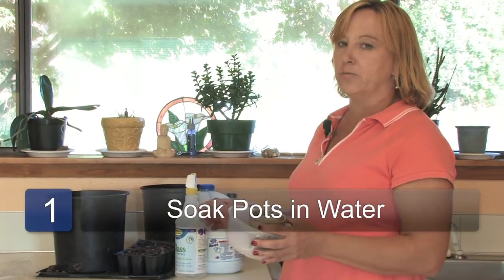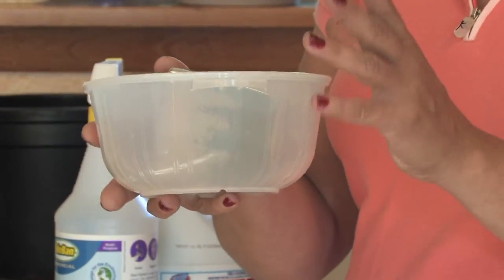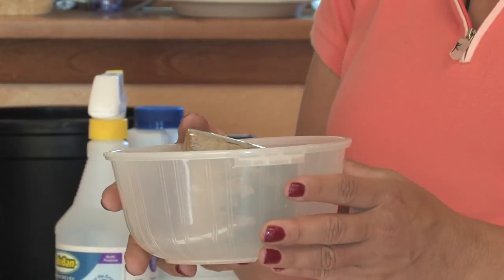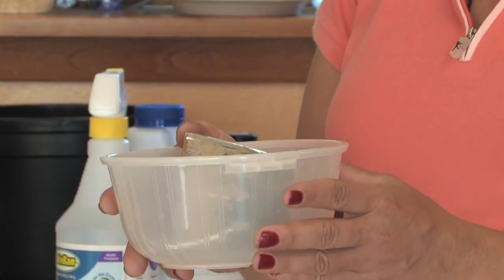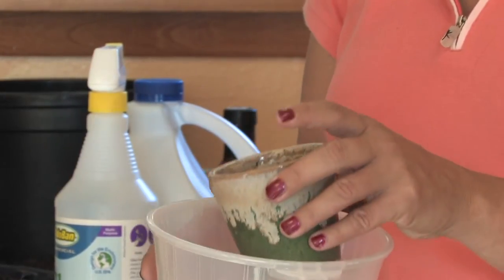Step one: I always recommend just soaking your pots, whether it's in a bucket, a bowl, or in the sink — soak them overnight. Just by soaking the pots, most of the gunk will come right off and you don't really need to use anything but water.